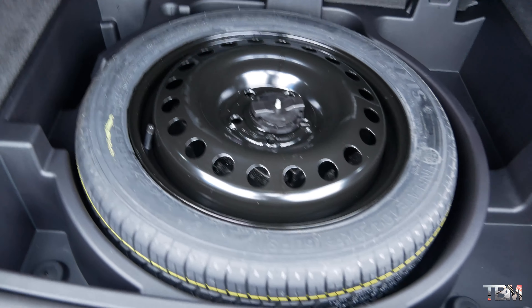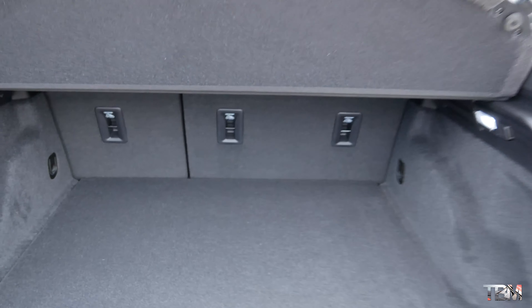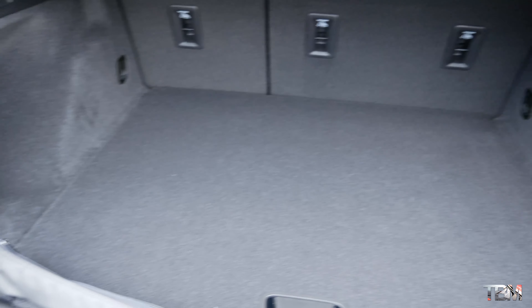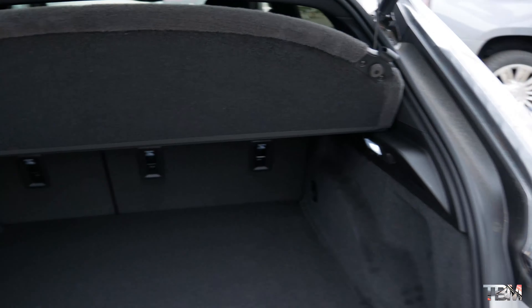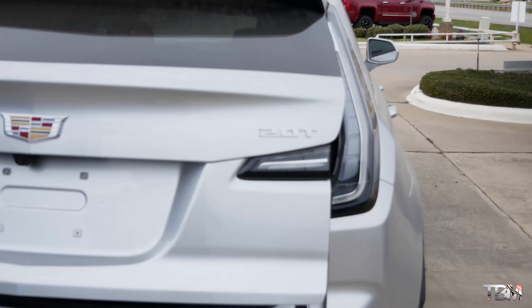I love the hatchback design of the XT4. You have a full panoramic sunroof — earlier I thought it was just a sunroof, but it goes all the way back. There's a donut spare tire back here. The cargo room is not a lot — you can fold the seats down, but it's a decent small cargo space. They could have had more, and the wheel well does eat into the trunk space a bit because of the large wheels.